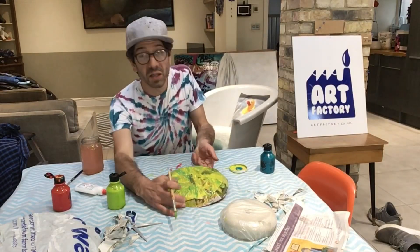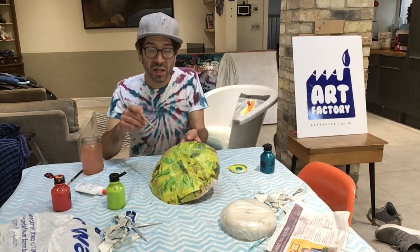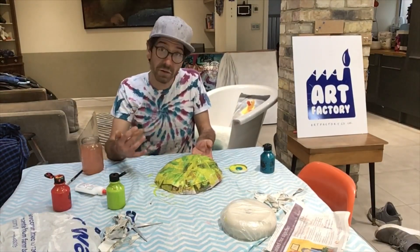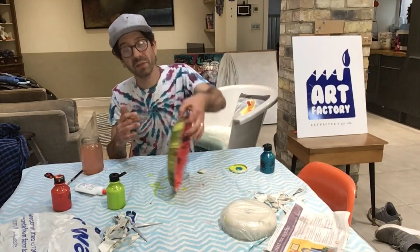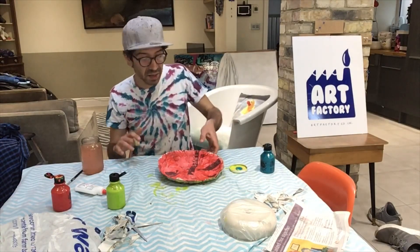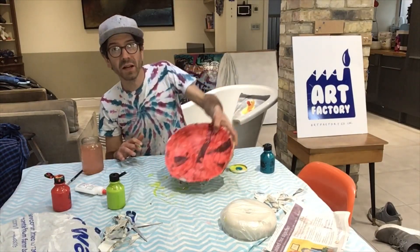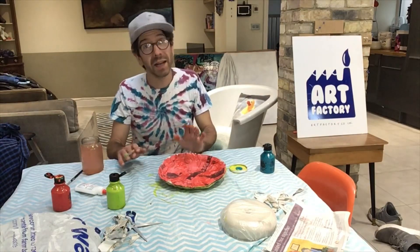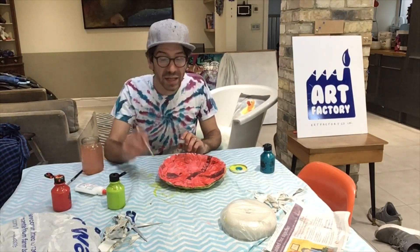I've got two tones on the bottom there. You can still see the newspaper through a little bit — if we go over a second coat of paint that's going to cover it completely, but I quite like being able to see a little bit of the paper through there. It adds quite a little bit of style to it. I can't put on my dots just yet — I'm going to wait for this bit to dry. A little bit more waiting, but we're so nearly there.